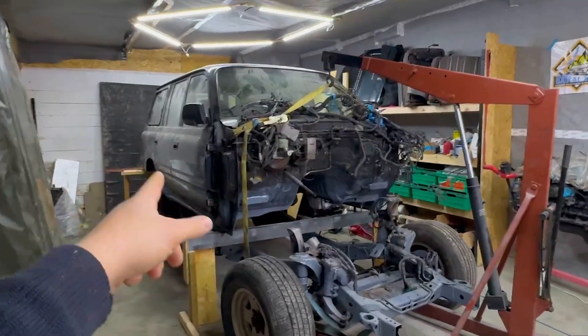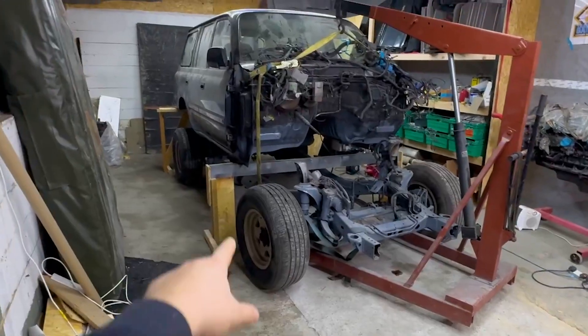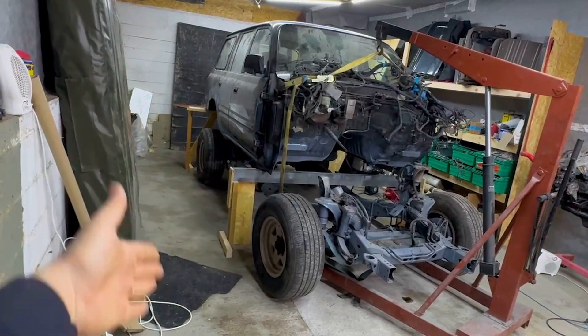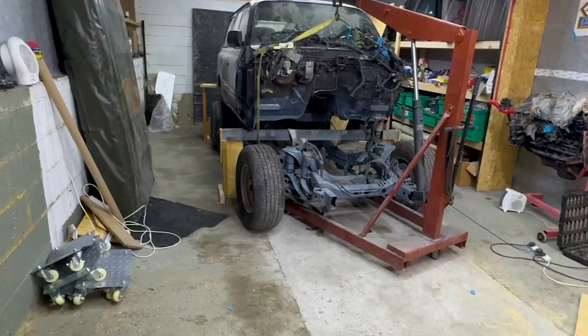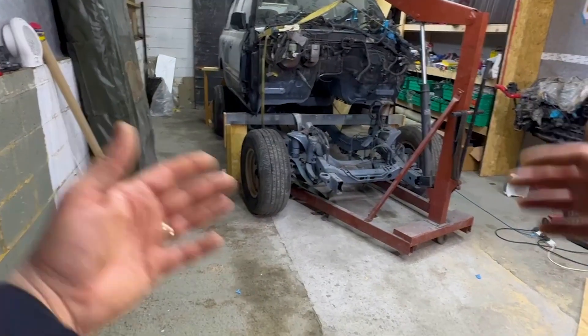Now we have to remove the rear wheels — maybe the axle as well. The rear axle has come out this way, and the front axle with the chassis on the skates — just pull it out.